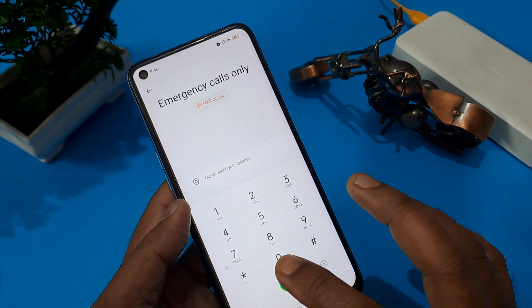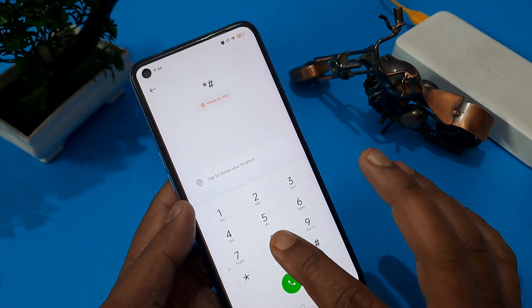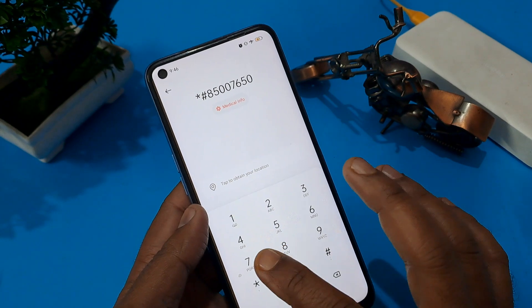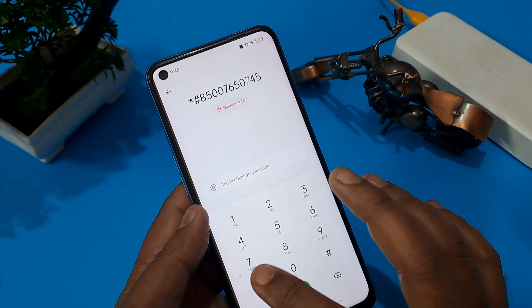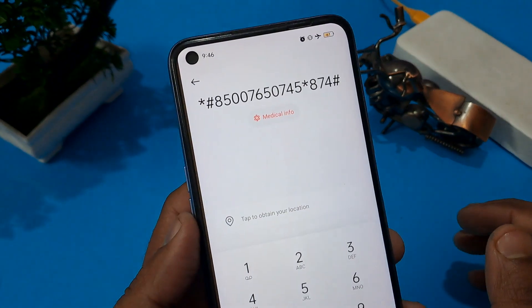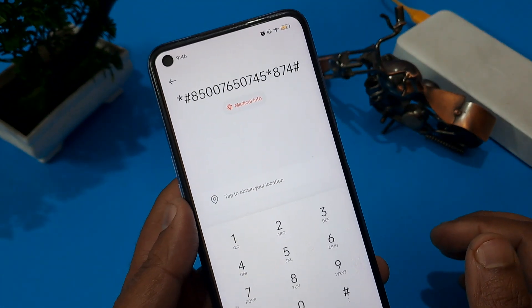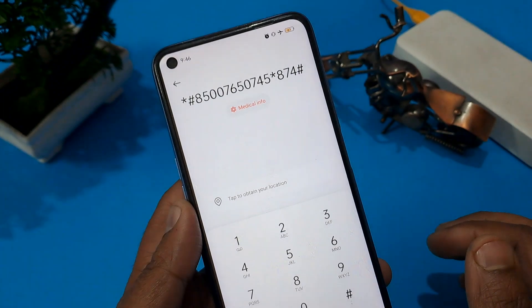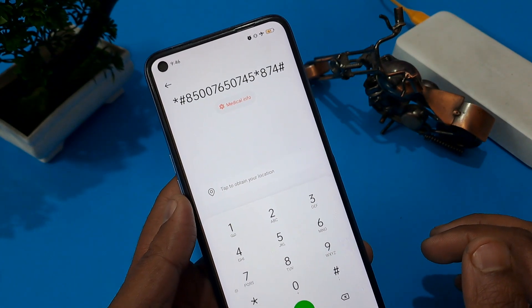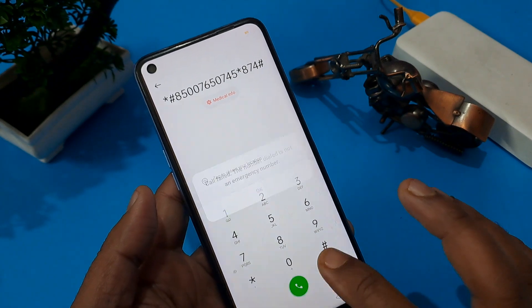After that, I am going to share a code for the Oppo A71 model. You can note it down or take a screenshot. This code is: star hash eight five double six eight five double zero seven six five zero seven four five star eight seven four hash. You have to press the call button.